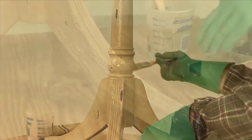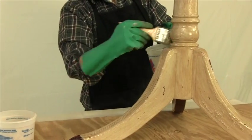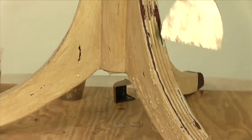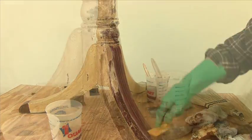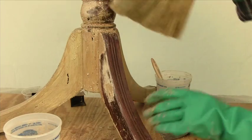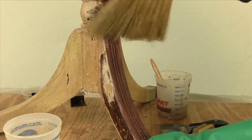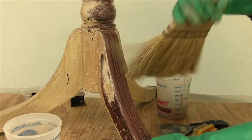Coat the entire pedestal with a thick application of the remover. Start to push off the layers of paint with the putty knife. Use a brass bristle brush to scrub the paint out of the grooves and crevices. Take sawdust and sprinkle it on the deep turned areas, and whisk the remover and sawdust off with a whisk broom. The bristles dig deep, getting the paint out.